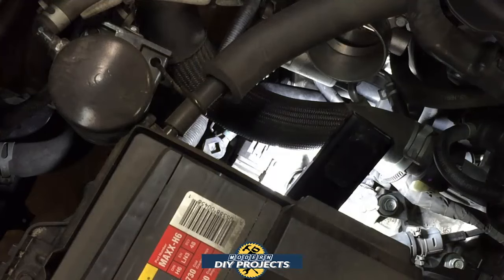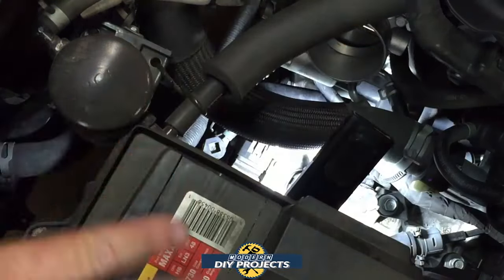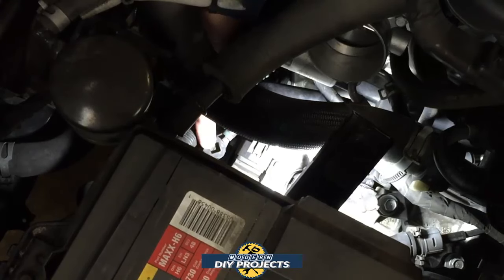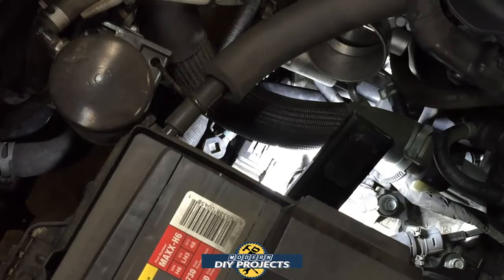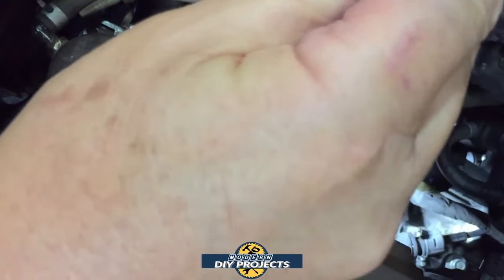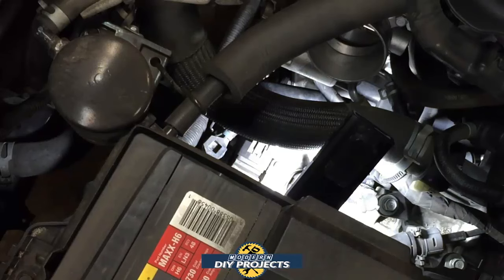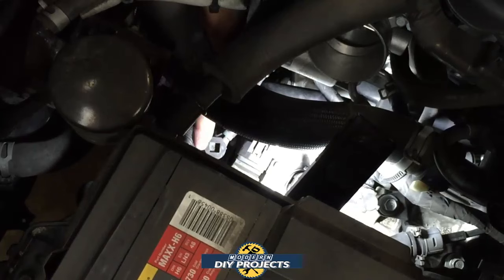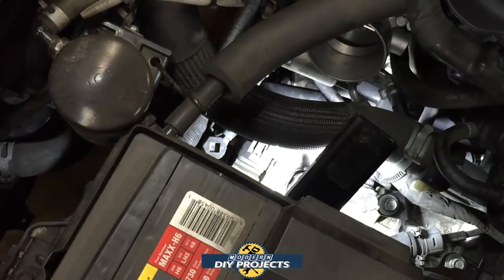Now we're at the step where we refill the transmission. I cleared out the air box area, and getting that out of the way gives me access to the refill plug right here. All you need is a 3/8 inch drive extension — a really long extension comes in handy. I put it right on there and it fits right into the hole. It's not even really tight; you can do it by hand, because the spec is only about 8 to 10 foot-pounds.